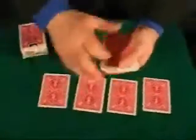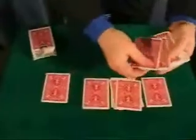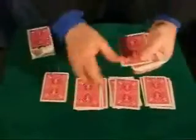On the table. The four aces and three indifferent cards on each one. Three indifferent cards on each ace — here. Look at this, an empty box. An empty box.